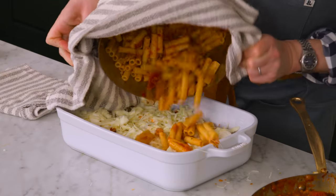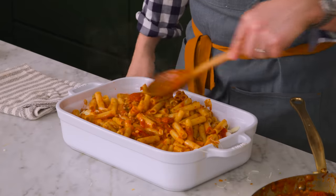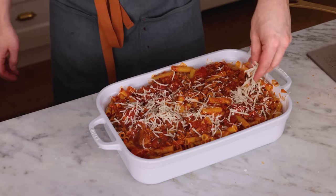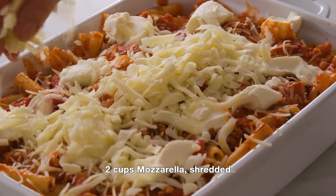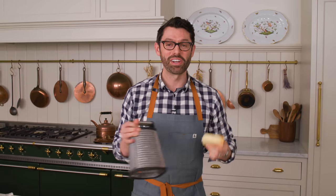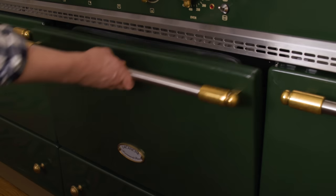More pasta. Spread that out. We're gonna add the remaining sauce right over here, then add the remaining Parmesan. More ricotta dotted over the top. Last up, our mozzarella. Just adding a final blessing of some Parmesan cheese over the top. And this is ready to go into the oven — 350 for about 40 minutes, or until it's bubbling and ready to enjoy.